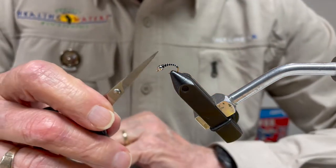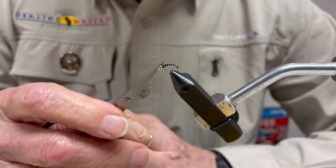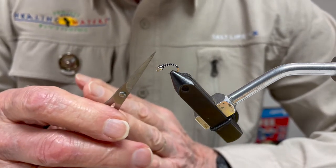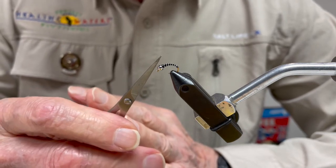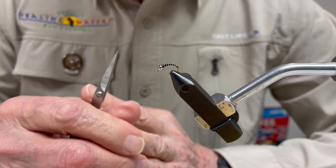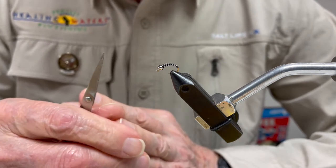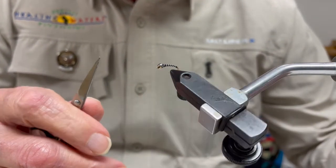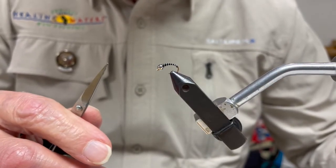These zebra midges can be done in a number of colors. Black with silver or black with copper segmentation is the standard, but you can also tie this in olive, brown, or cinnamon, representing the different colors of midges hatching in wintertime depending upon what body of water you're fishing.